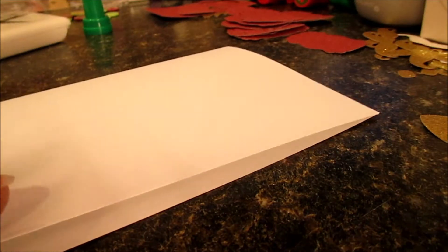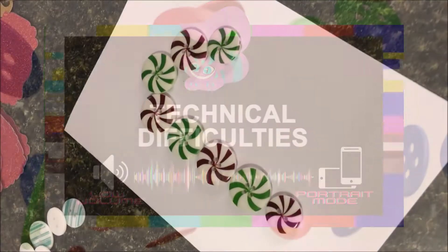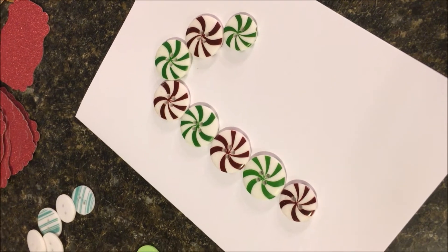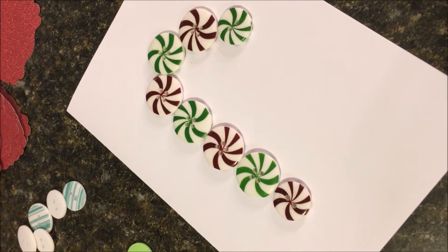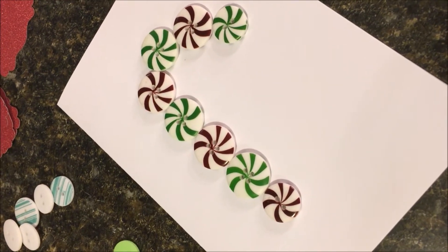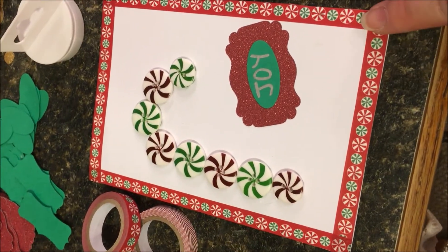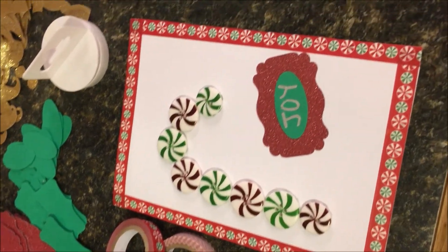This time I'm going to make a candy cane, so I'm going to change out the buttons. There's yet another card example — I'm using my little peppermint buttons. I thought it'd look really cute since I'm making a candy cane shape. I'm going to glue these down again with the three-in-one glue. On this one I used some washi tape that has little peppermints on it to do the border around my card.